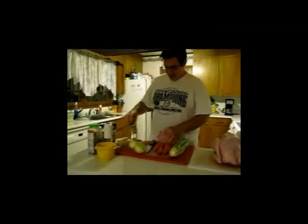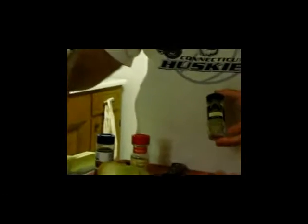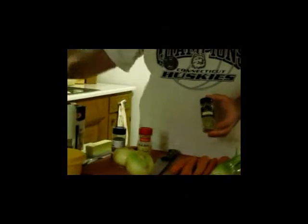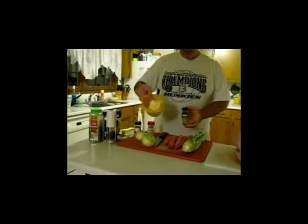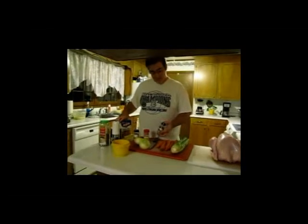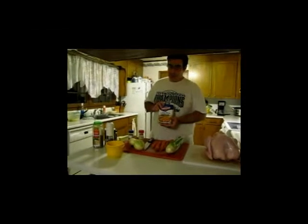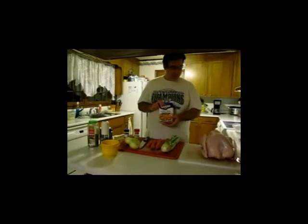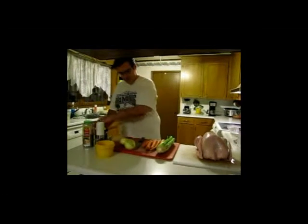We have some seasonings: rosemary, sage, celery seed, pepper, salt, Italian seasonings, and about one and a half sticks of butter. You could save your giblets to make your gravy, but I just use good old-fashioned Swanson's low-sodium chicken broth because this is all about a quick, fast turkey. That is delicious.